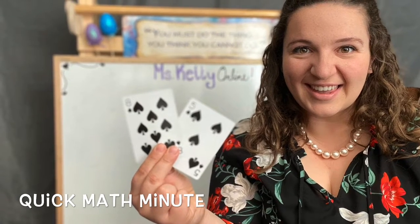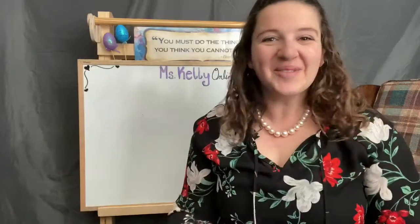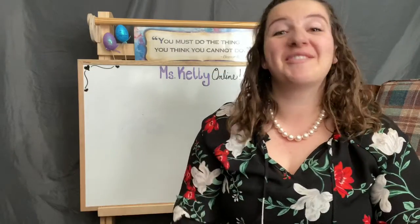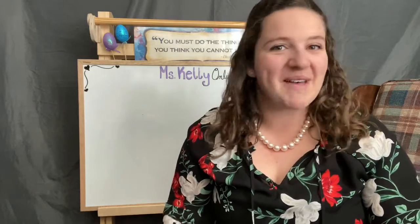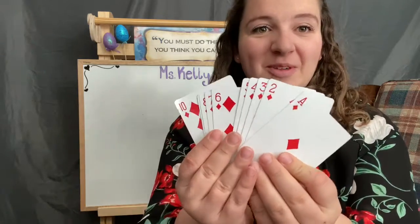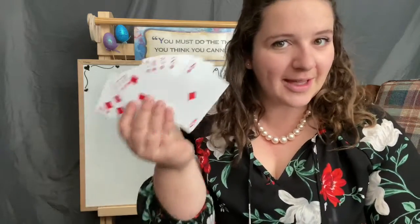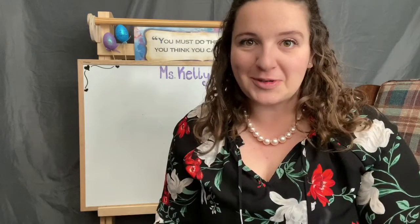Welcome to a quick math minute with card edition. Good morning friends, welcome back. I have a very fun, awesome math game to teach you, and all you need is a deck of cards — specifically ace through 10. Once you have ace through 10, replay this video and I'll teach you how to play.